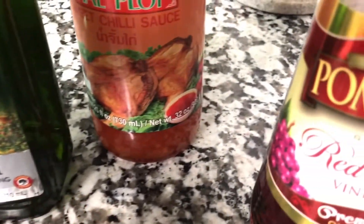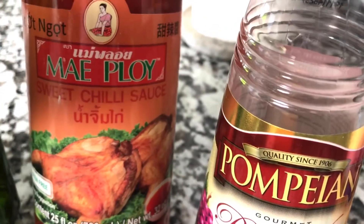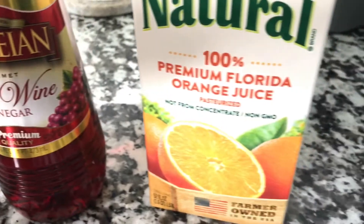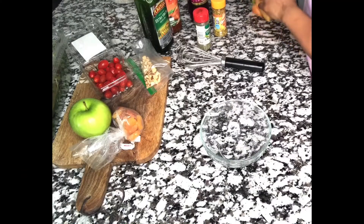I have olive oil, sweet chili sauce — the one you use with egg rolls and spring rolls — red wine vinegar, orange juice, and I also use ginger powder.